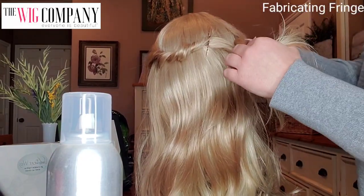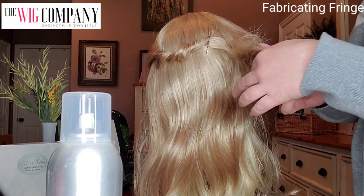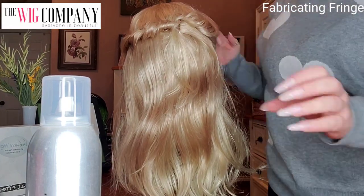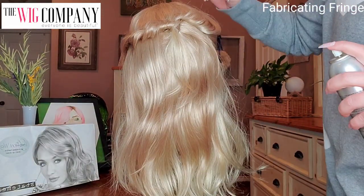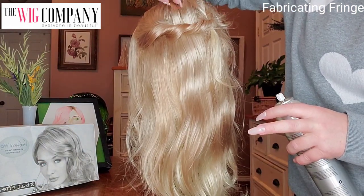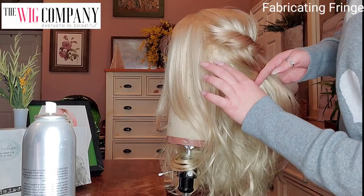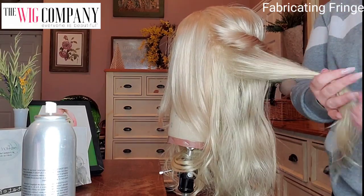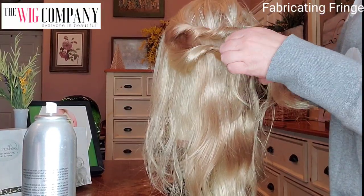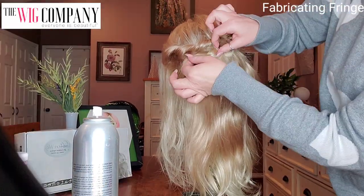So I pull, then fluff, then bobby pin in place. If there is a synthetic product that you like to use on your wigs and pieces, you can use that to keep the hairs in place. I like to go around and fluff up the crown area of the head. And now I am proceeding with using that same technique — twisting, fluffing, and pinning right in the center. And then I'm going to do it again on the other side.